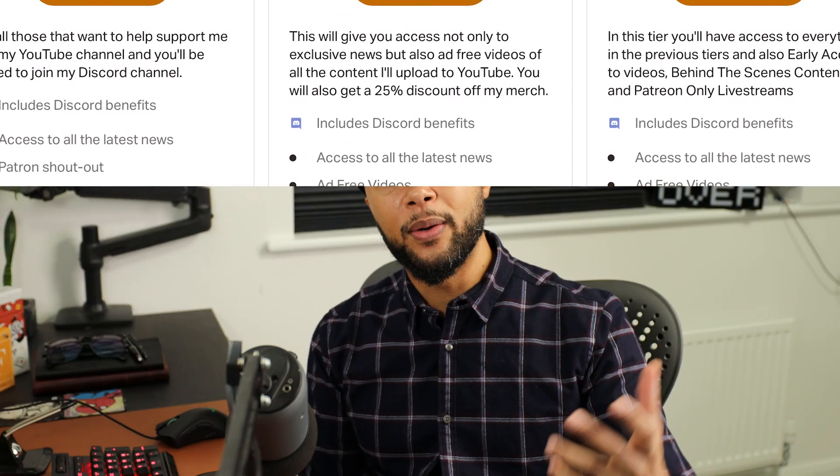I also drop videos ahead of time so you guys can watch before I drop them here on YouTube. That is all I had for you guys — I hope you have a great rest of the week. Until then, stay well, stay safe. Peace.